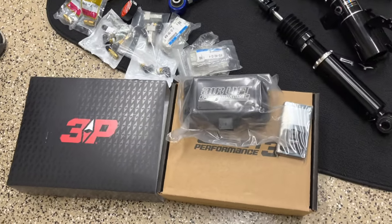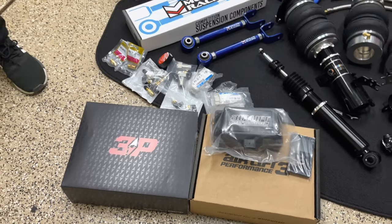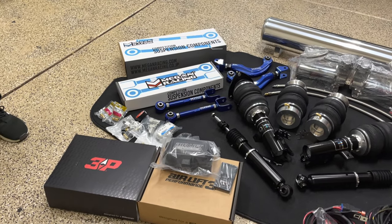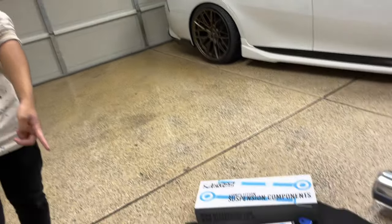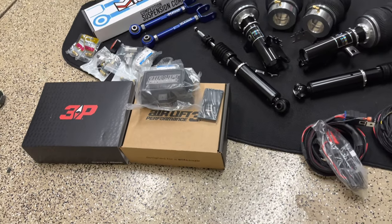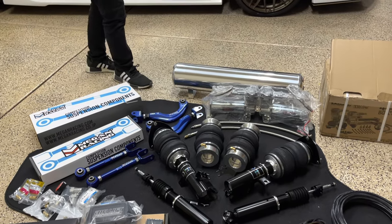We also got the Airlift management system — this one is the 3P. There are actually three versions: the 3S, the 3P, and the 3H with height sensors. This is the one in the middle and a lot of people go with this setup. Back during the pandemic they had a back order on these management systems and it took around one to two months just to get them shipped. Our friend waited that long but then went a different route and sold it to us.